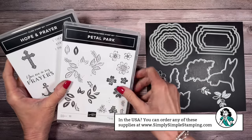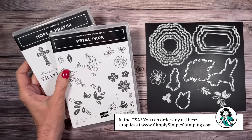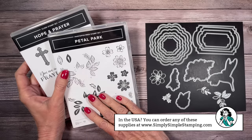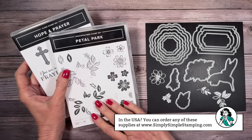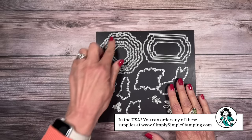My first card is going to feature two stamp sets. I'm going to use the Hope and Prayer stamp set for the majority of my card, but I wanted to bring in some little flowers — so the Petal Park stamp set along with its matching punch are going to be perfect for this. Any flower will do; I just love the delicate flowers in Petal Park. I've also got some dies — the Thoughtful Expressions dies — and this is what's going to make for an amazing card.